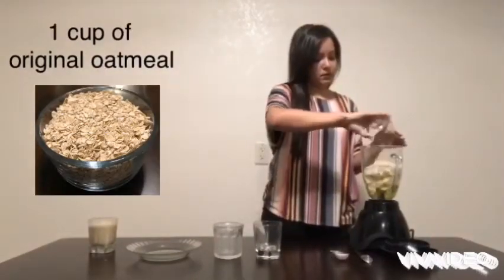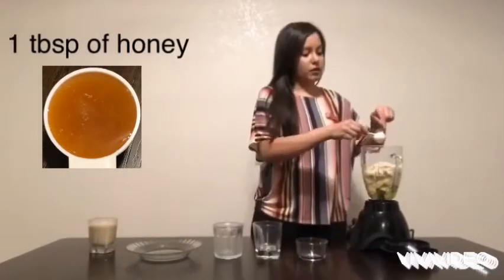And then one tablespoon of honey. You can add more honey if you want.